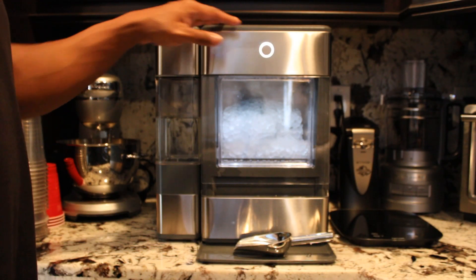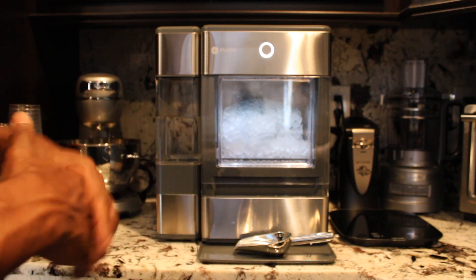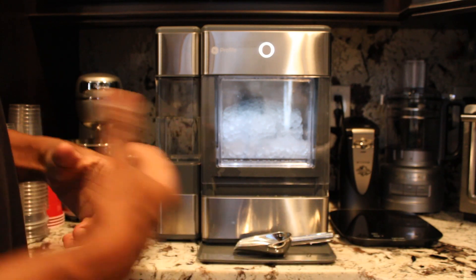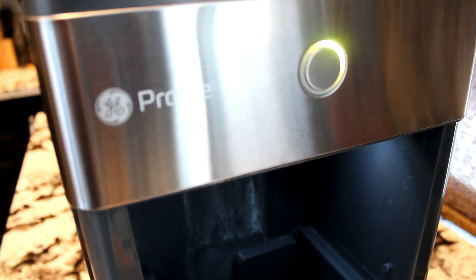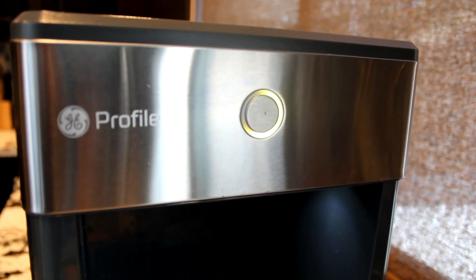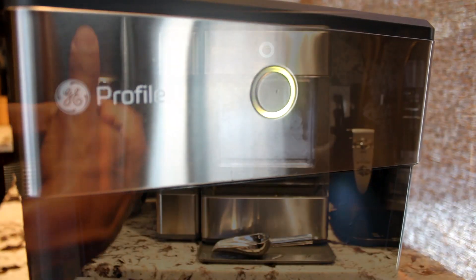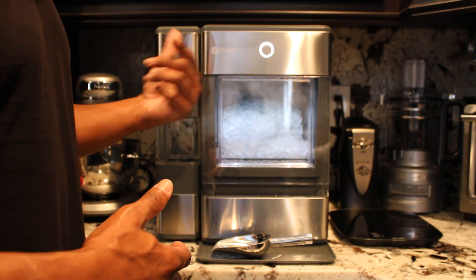You're going to notice that the round button — and again, if you have the first generation, this is sort of the partnership between FirstBuild and GE — once you notice that yellow pulsating light, just go ahead and press the button. That will start the pump and water will begin to circulate in your system.